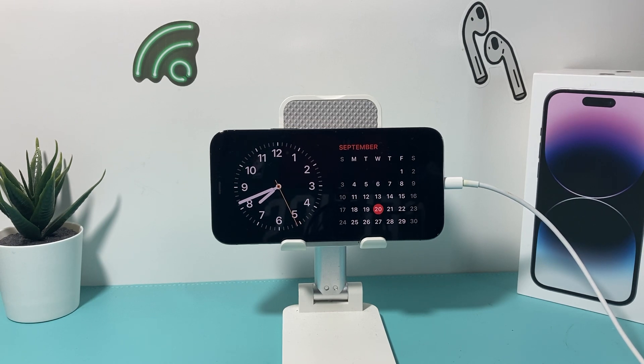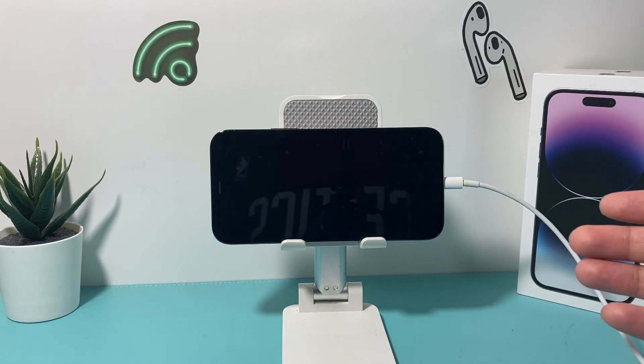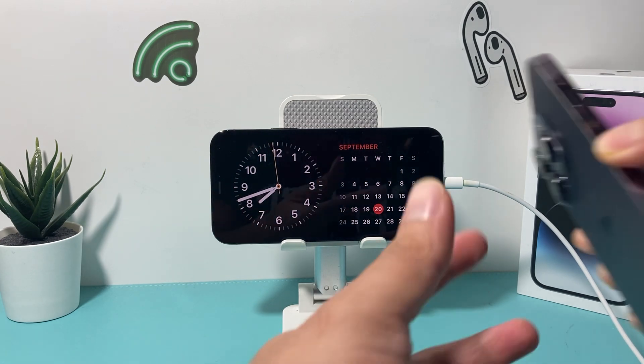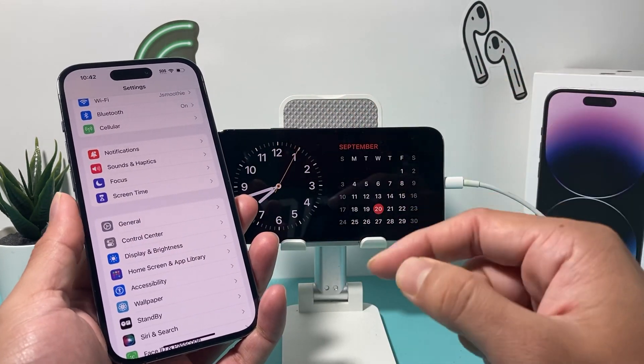One thing to note: on the iPhone 14 Pro and 14 Pro Max, and anything newer like the iPhone 15 series, standby mode is always going to be on when you're connected to power and in landscape. Anything older than that — like the iPhone 14 or iPhone 13 — standby mode turns off after 20 seconds and you'll have to tap it to turn it back on.